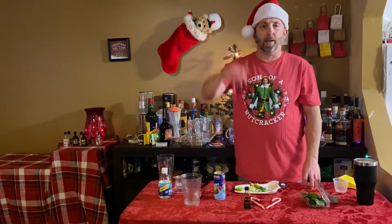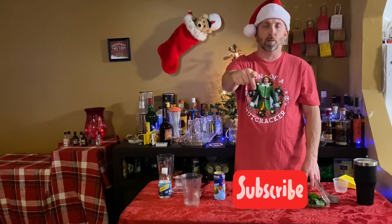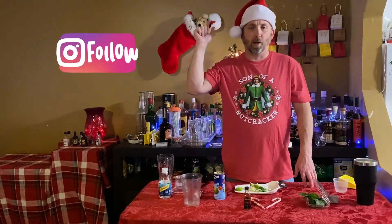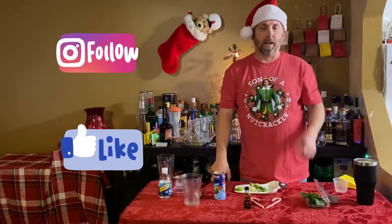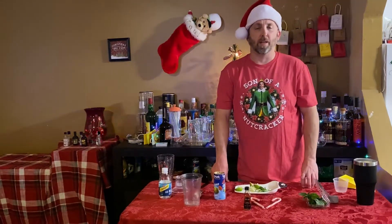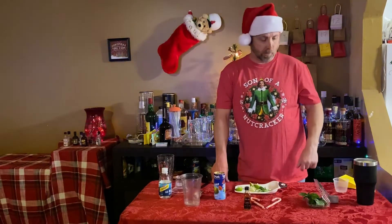So make sure you go ahead and follow us on YouTube. Turn on subscriptions so you can make sure when the next video is posted. Make sure you go ahead and follow us on Instagram and like us on Facebook. Make sure you check out the podcast — I've got a new podcast coming up and we'll be posting in the next couple of days, as well as a few more before the end of the year. This is Paul where the Back Beats meets the Spirits.